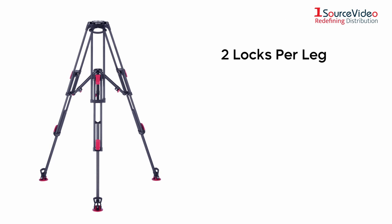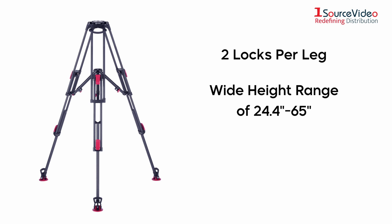The legs feature two locks per leg and a wide height range of 24.4 to 65 inches, and the mid-level spreader offers numerous advantages over a ground spreader.